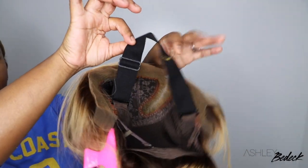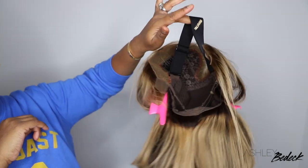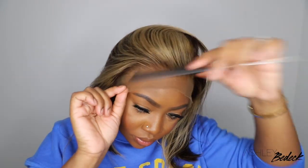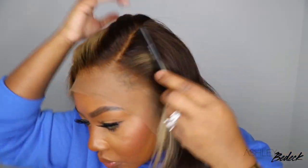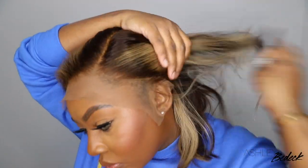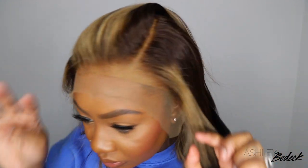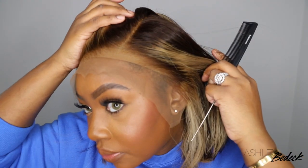Now this one is a 13x6 T-part wig. The T-part wigs have been super popular these days, especially with the lace shortage that's going on all over the world. And then here's another shot of what the hairline looks like. As you guys can see, this is literally as good as it gets with the hairline. Not only are the knots bleached, they also pre-plucked the wig and then the hairline is super amazing. The lace is amazing. You can definitely see through it like scalp. So this is going to be a bomb install.